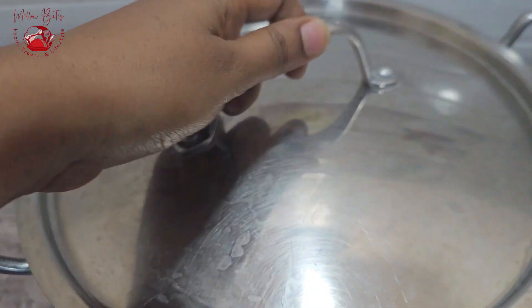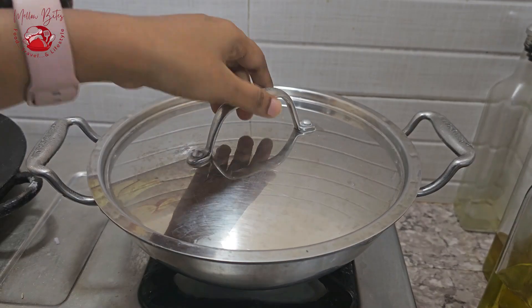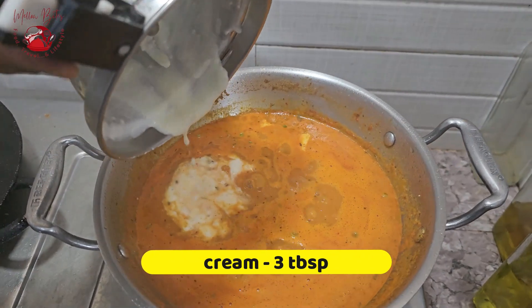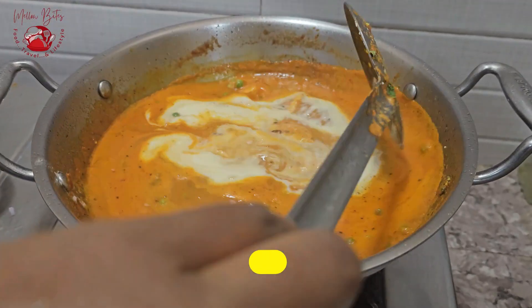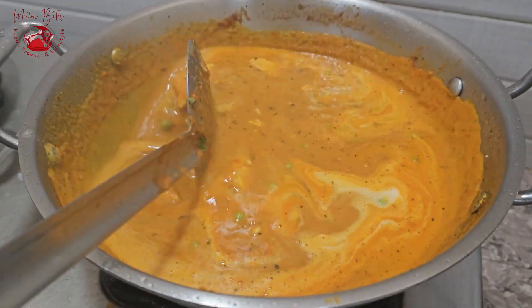Let it come to a nice boil, then cover and simmer for another 10 minutes. After 10 minutes, open the lid and add in fresh cream — I've made some homemade cream. Mix it well and switch off the flame. That's it! Yummy matta paneer is ready in just under 30 minutes.